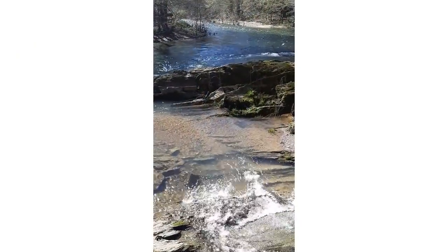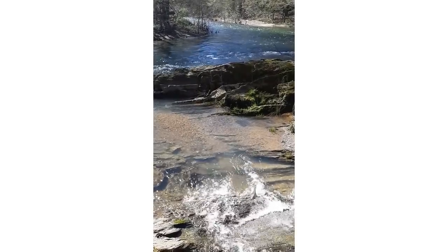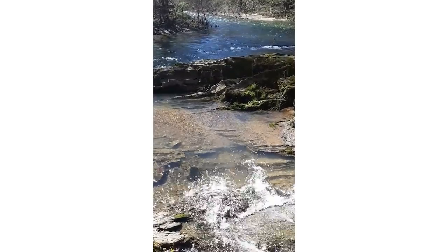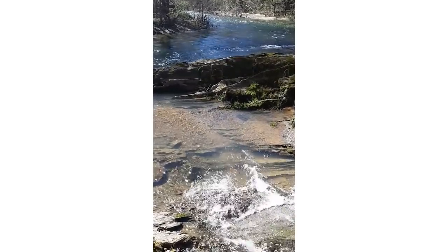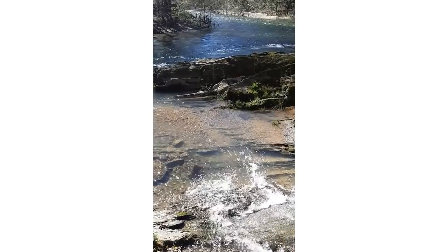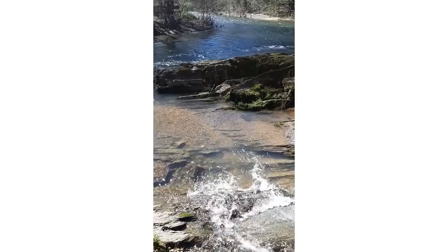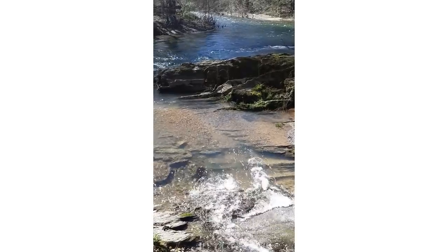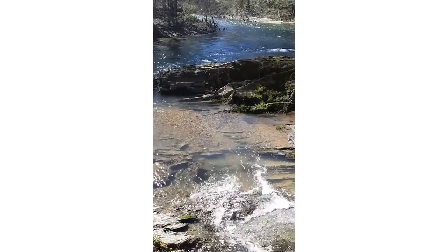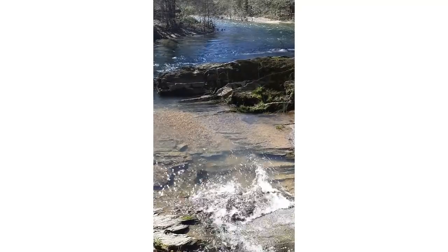And a moment of zen — a couple of subscribers had written in and said there are a lot of streams and rivers coming out of the Smoky Mountains. Do you ever go fly fishing? Do you ever go fishing?